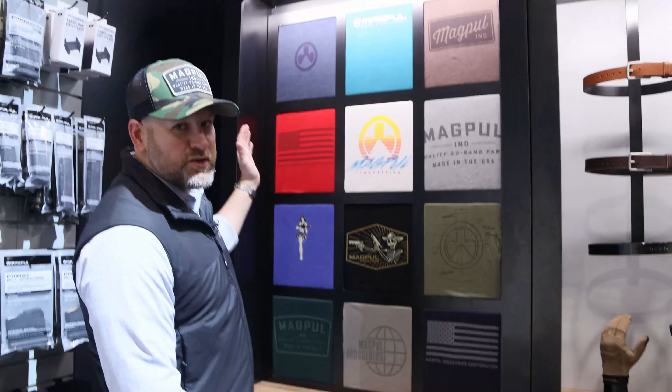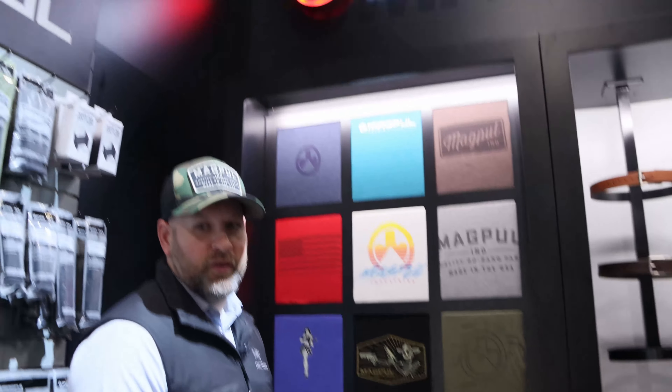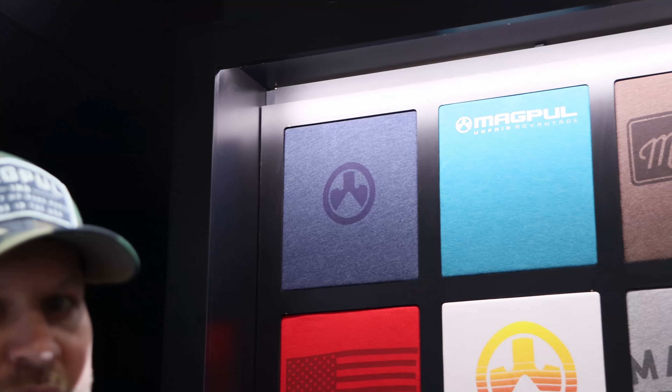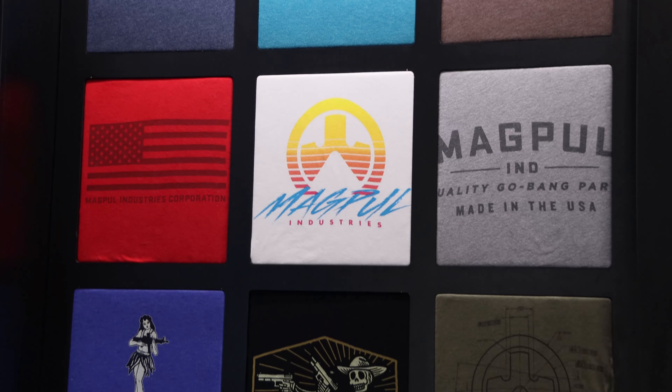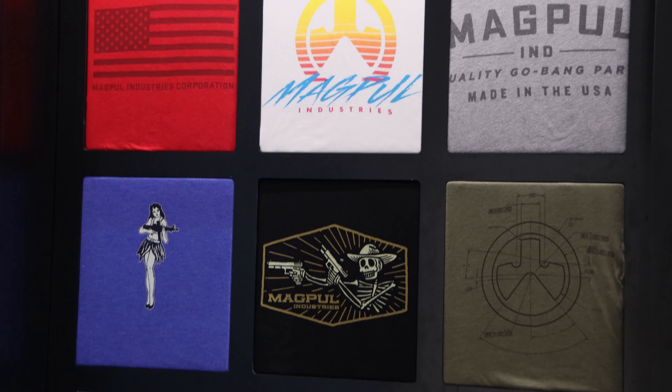We've got new t-shirts with dozens of designs coming this year. We've got an updated fit block and blank for more durability — it's going to fit better and be your favorite t-shirt, with all kinds of fun Magpul stuff on it.